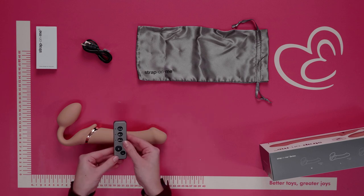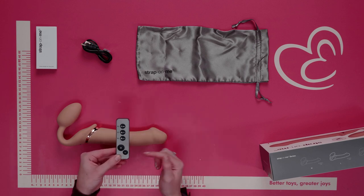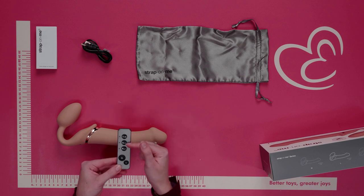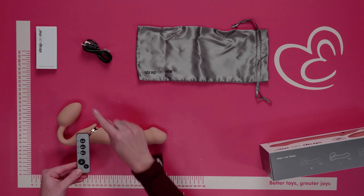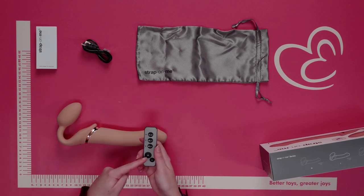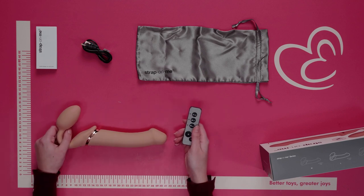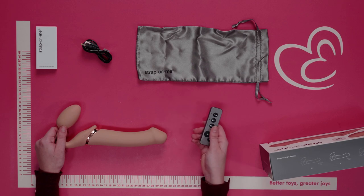A remote control is also included with a plus and minus button to increase and decrease the intensities. As you can see, there is one motor at the end, one at the base, and one in the bulb. You can use the remote control to control all of these motors and intensities. The remote control runs on one battery, which is included, and has a range of five meters.